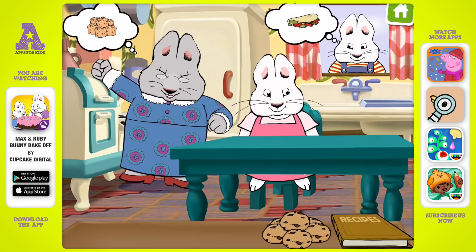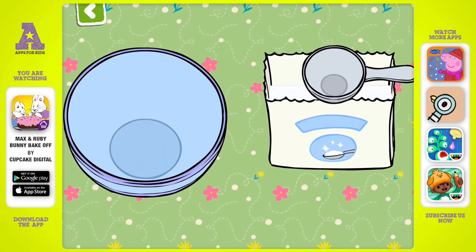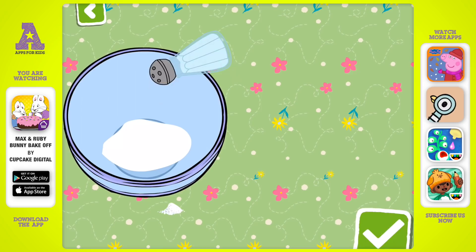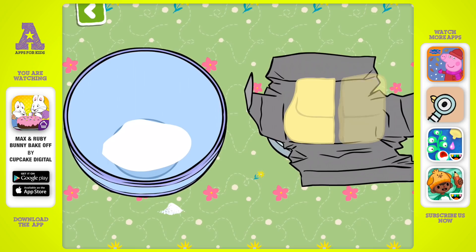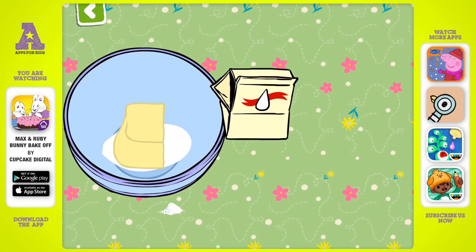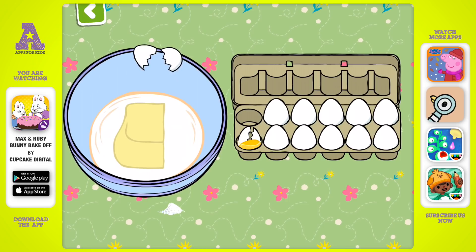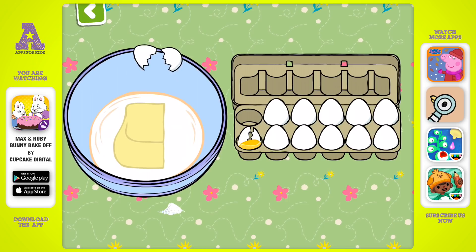Let's make some scones. We'll need one cup of sugar. Just a pinch of salt. Oops, spilled a drop. A cup of butter. And a little bit of buttermilk. One little egg should do. Now let's mix it all together.